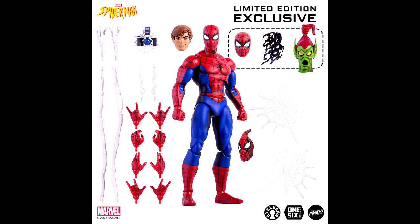The six-scale Spider-Man figure from Mondo is based on the Spider-Man animated series from the 90s. It comes with a classic portrait, a Peter Parker head sculpt, a hand holding the Green Goblin mask, a Spider-Man mask, a camera, a web shooter hand with a bendable web, a web shooter hand with short webs, long web attachments, six pairs of hands, and a figure stand.